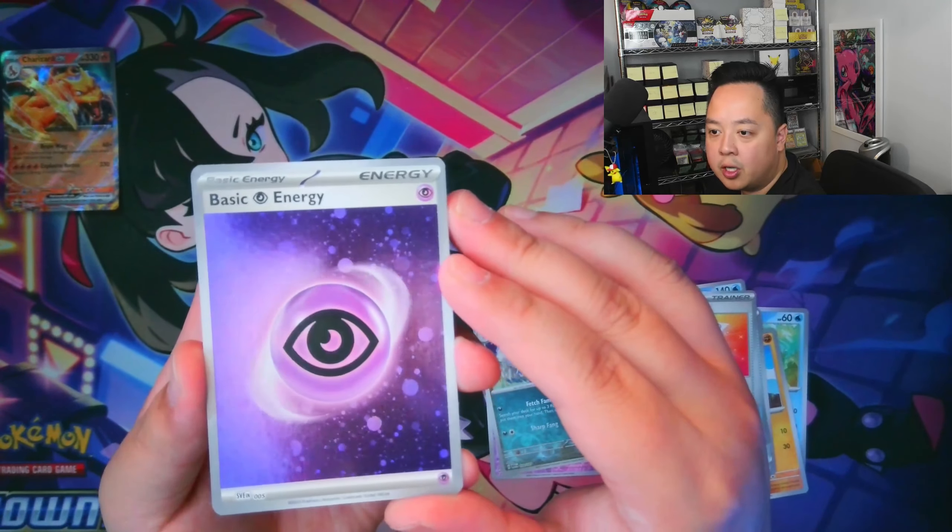Our first holo — the Gengar! That is so nice. It's the entire evolution line of Ghastly into Haunter and Gengar, by most people's favorite artist, Tomakazu Komiya. This card is beautiful. We already hit the holo for it — that's amazing. And this one is just a regular energy. Now, the final pack of the poster collection — let's see if these boxes are worth it.